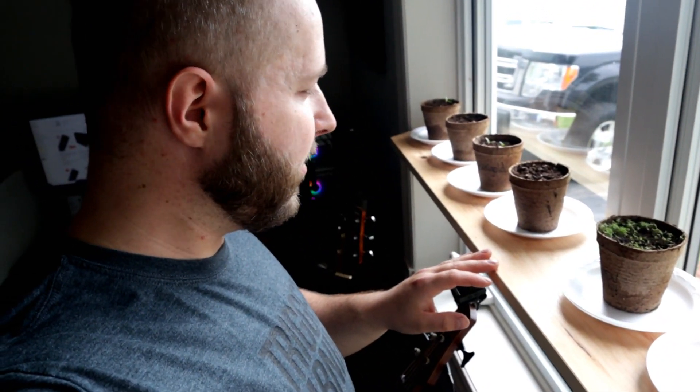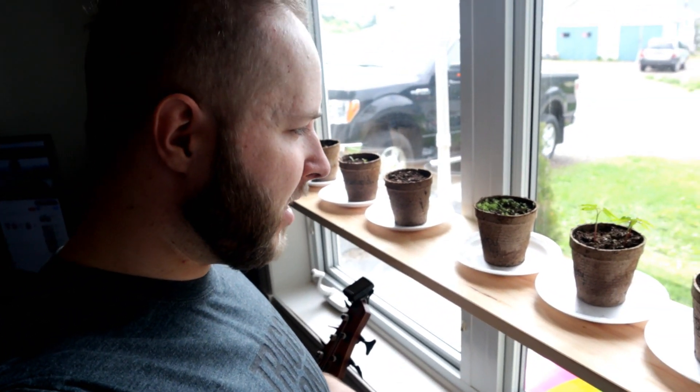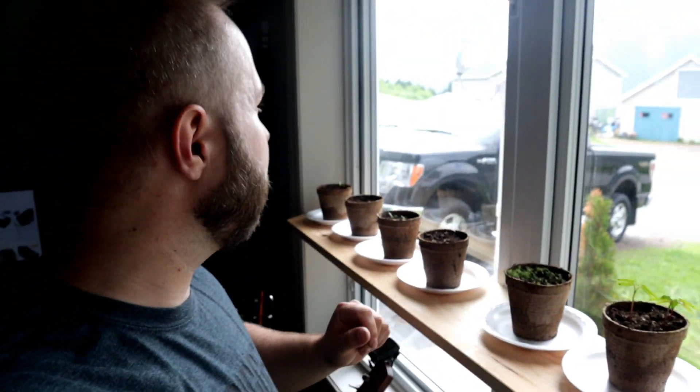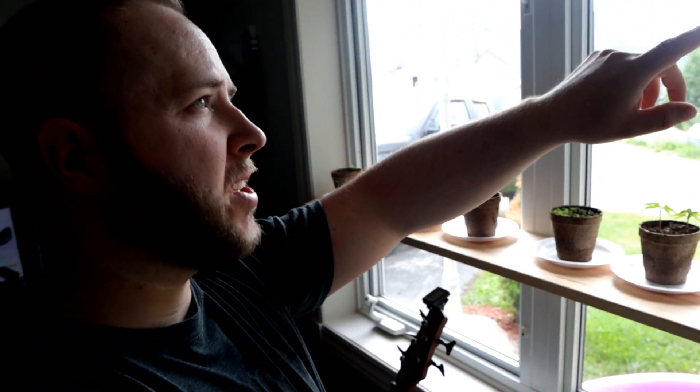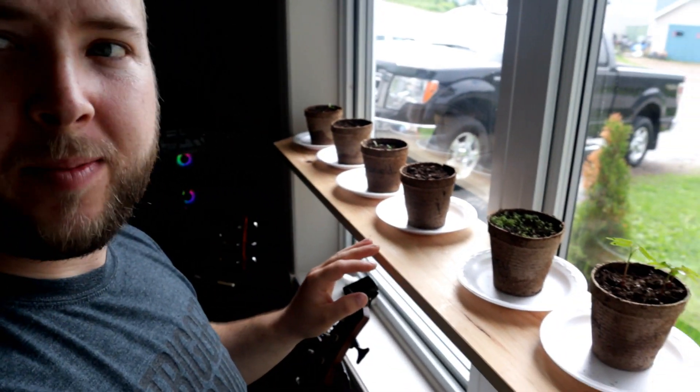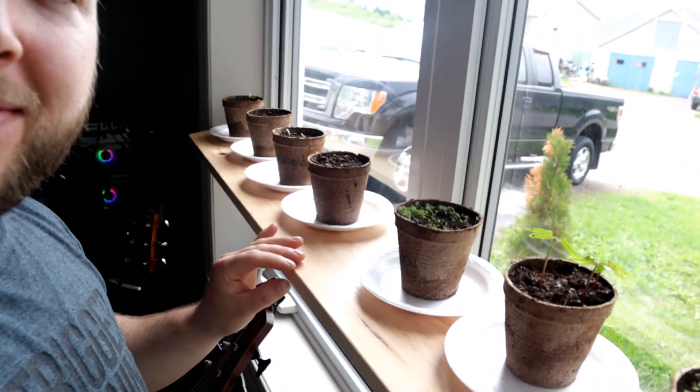Good morning guys, welcome back to another video. Today is a work day — we'll try to mix in work and play. We've got a cool video planned. Check out my daughter's plants: some flowers, some tomatoes. I built this little shelf — an idea I got from Wrangler Star. Since this is a recessed window, the only one in the house that's recessed like that, we can do shelves. As we get more I can put more shelves, but it's a nice little addition to my office.